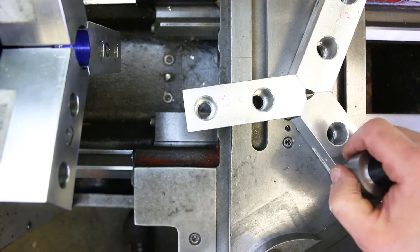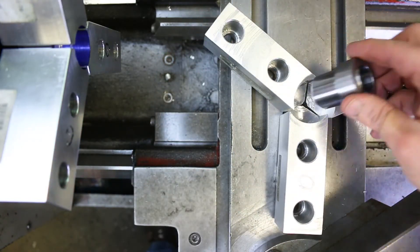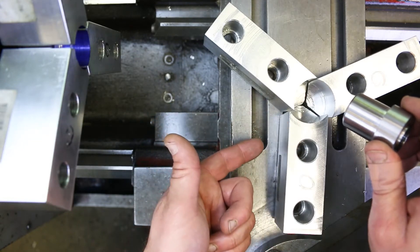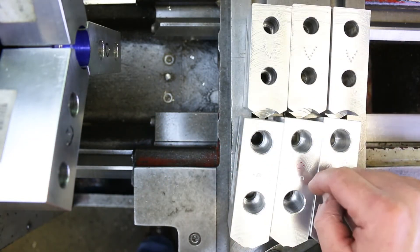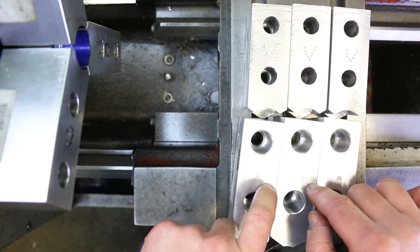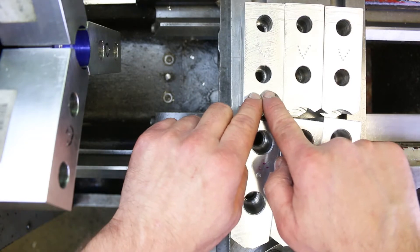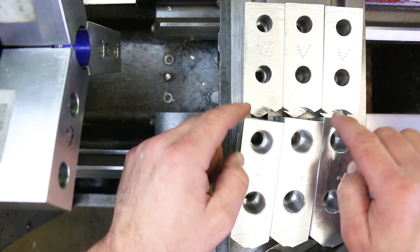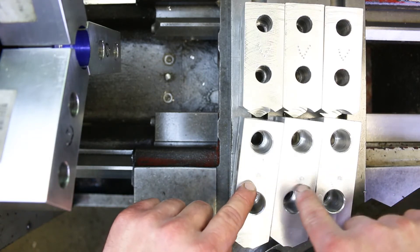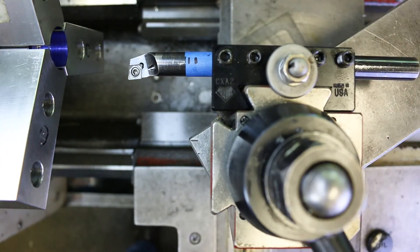Do yourself a favor and just do this quick check before you install the soft jaws — it can save you a lot of time. We've got two different sizes of soft jaw: the bigger jaws are for the large lathe chucks that go in the Sharp lathes, and the smaller ones go on the Acras and the new Leblons. The other thing is that these come in a matched set — once we start cutting on them, we want to keep them all together. We try to mark them with unique identifying symbols stamped into the aluminum so we can always keep them together. I'm going to go ahead and put in the boring bar that we were using before.